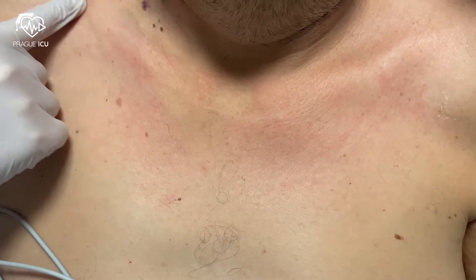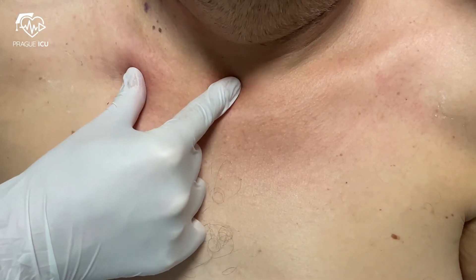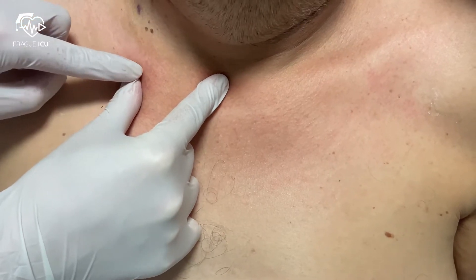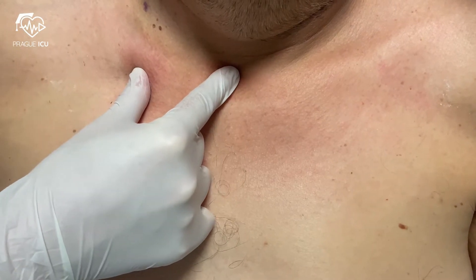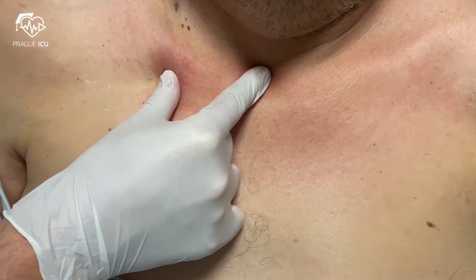The infraclavicular approach is most commonly used. The insertion site is inferior to the clavicle at the junction of its medial and middle thirds, or just inferior to the clavicle at its midpoint. The middle third begins at the point where the clavicle angles posteriorly.